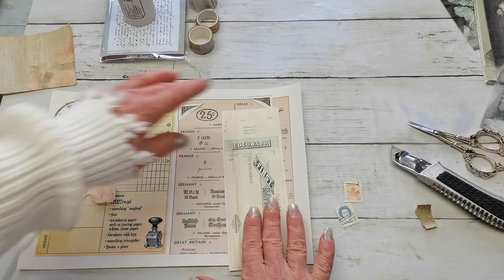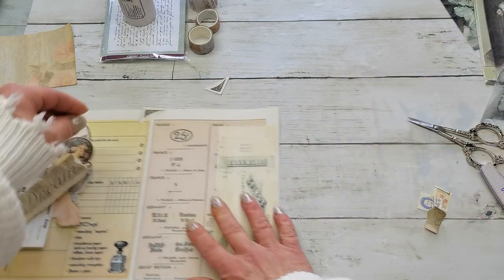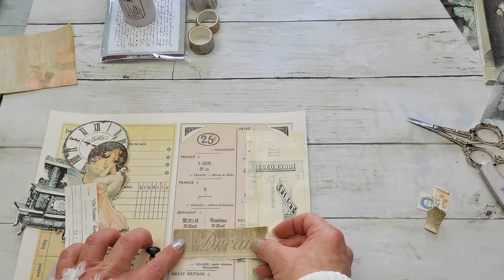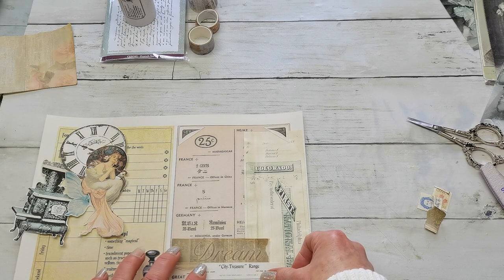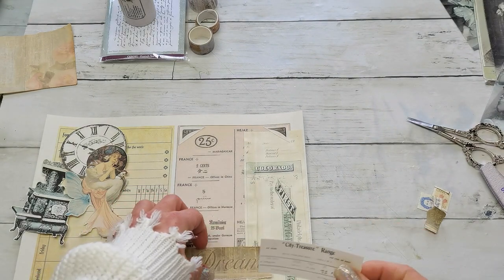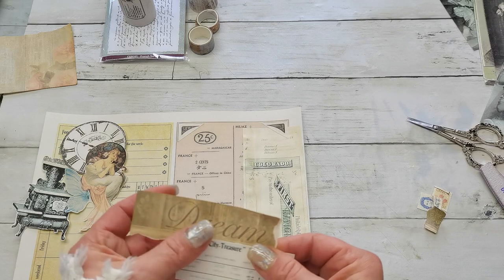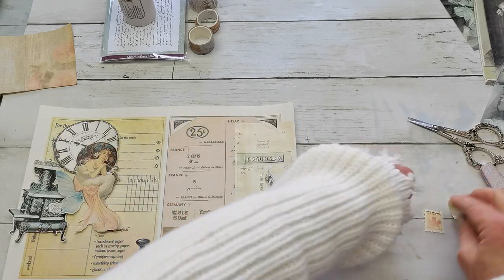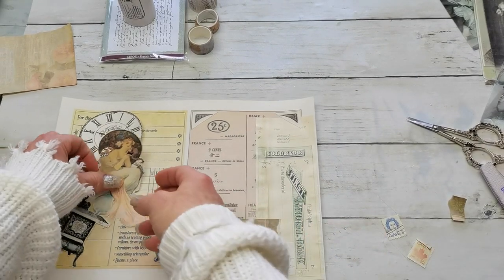So first I'm going to glue down this long piece, add the glue, and put my piece onto the background. Now my two triangles. I'm going to glue this onto that dream strip — I'll place it this way. Now I can place it somewhere here. And I think I will try to use those post stamps also, because I like how beautifully they match the hair colors. But first I'm going to glue the wings to my lady.